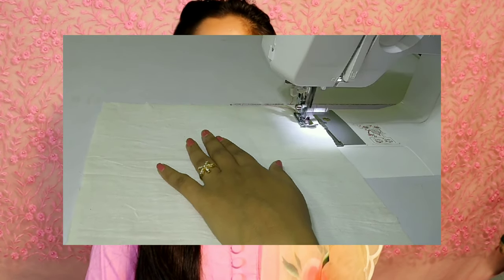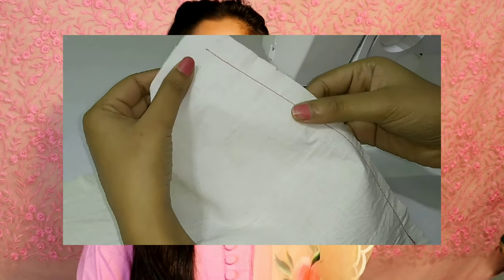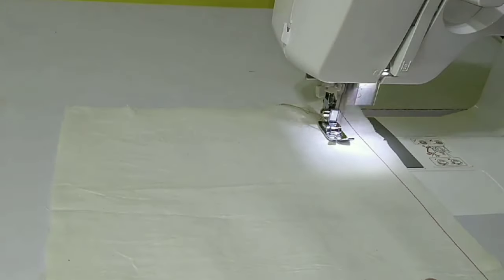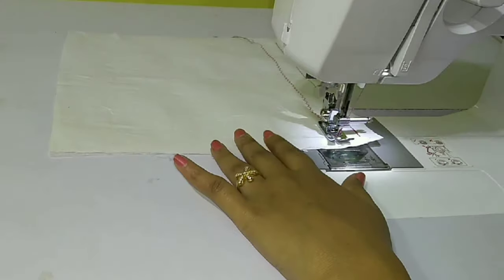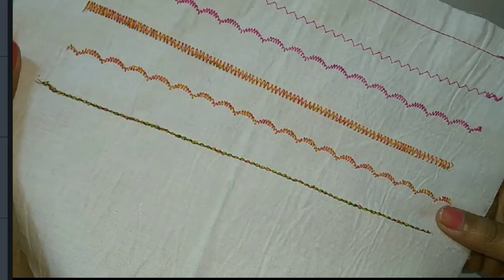The first question most people have asked is how my machine works. After using it for one year, I noticed the stitches are different. Many people ask if there is embroidery or simple stitch — you can use a straight line stitch, and you can also do embroidery, pico, interlock, and make a lot of designs. There are 24 inbuilt stitches which you can use in different ways.